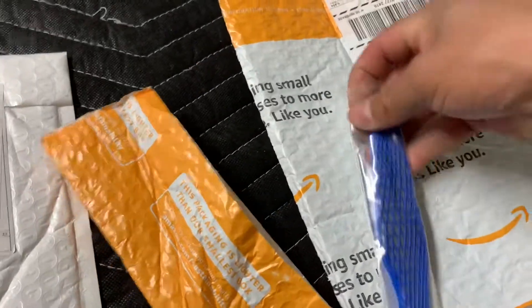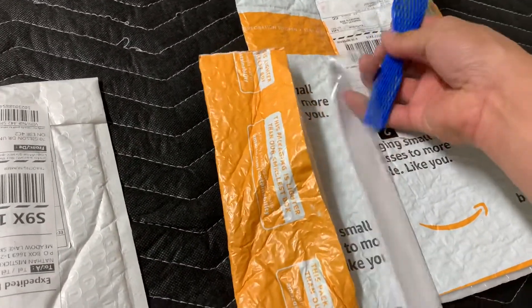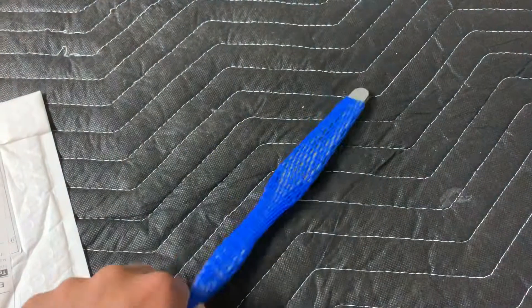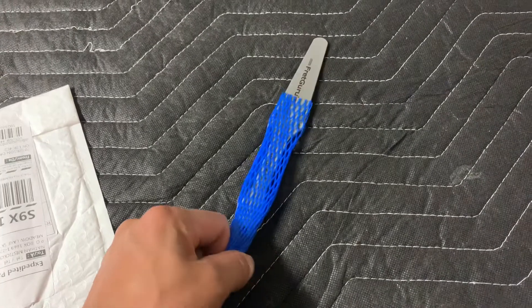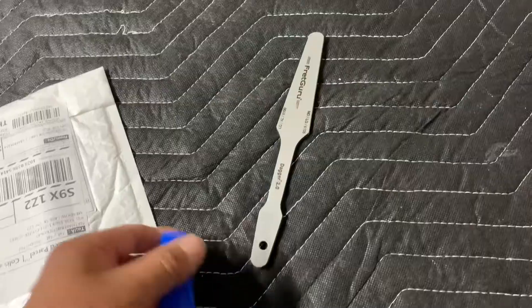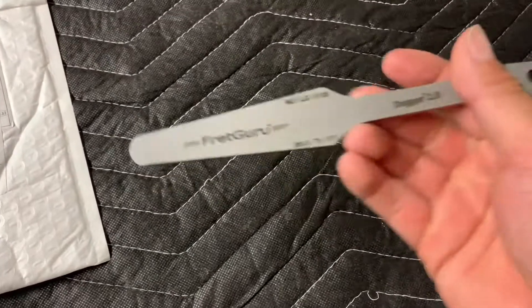I was searching up fret files on Amazon and came across this fret file. It was the most expensive one on Amazon. I checked out the reviews and there are over 400, almost 500 reviews on this fret file, and according to the reviews this is a really good fret file.